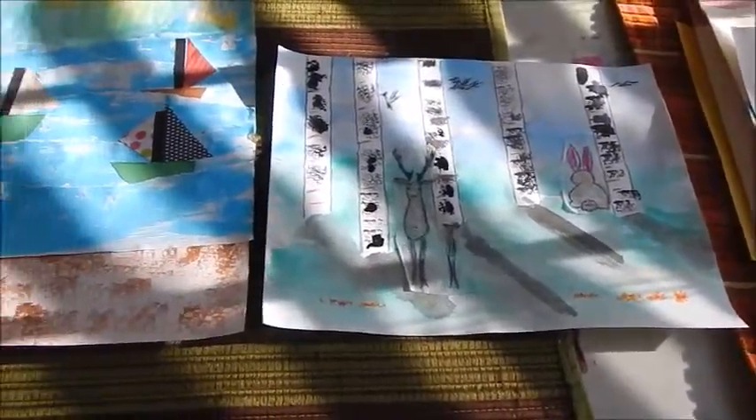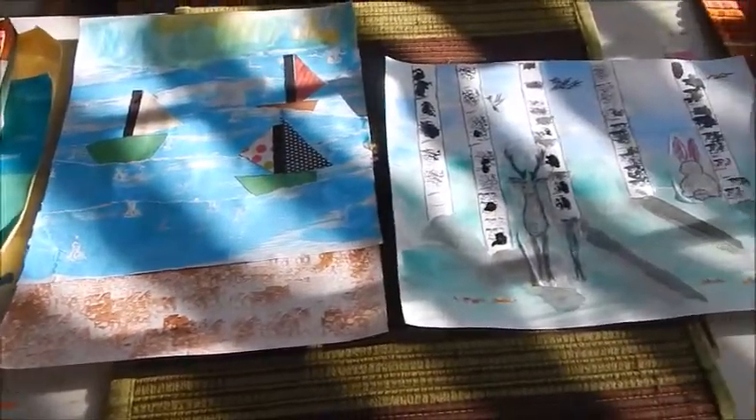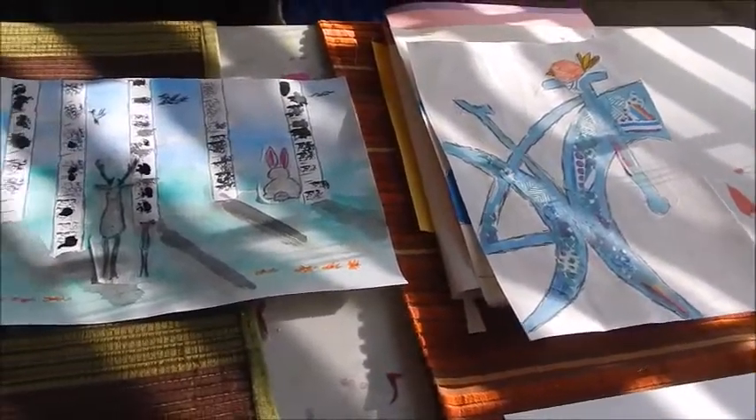If you had a chance to look at our Winter Art Camp series, you will see that some of the techniques I'll be showing again and will enhance on those techniques. But I hope you enjoyed those, and if you haven't, while you're waiting on these videos to come out, feel free to go and check those videos out.